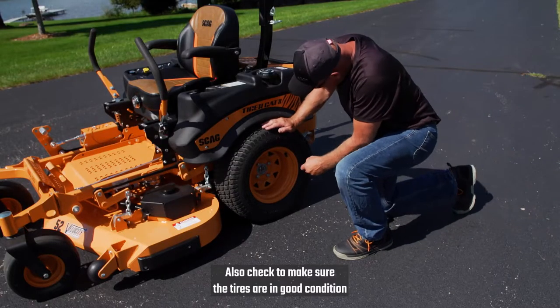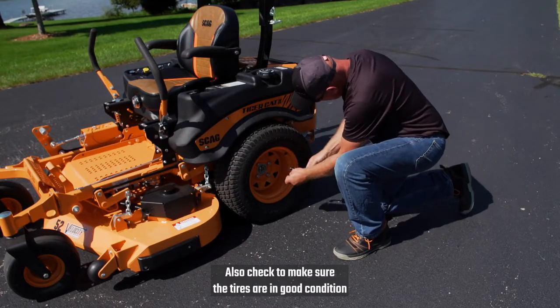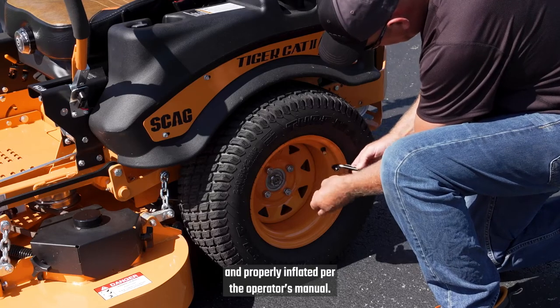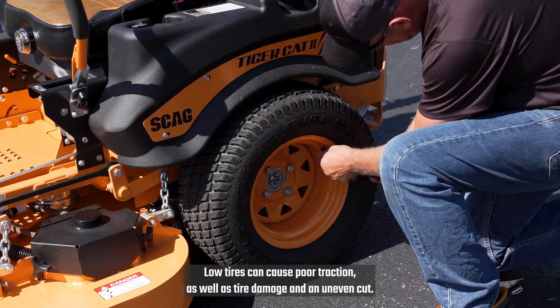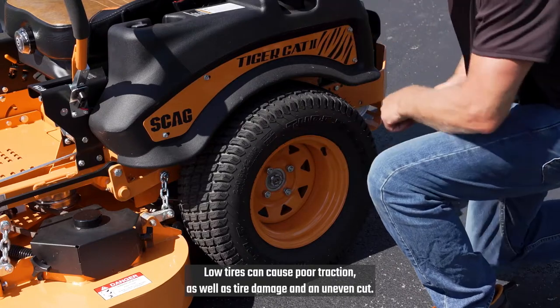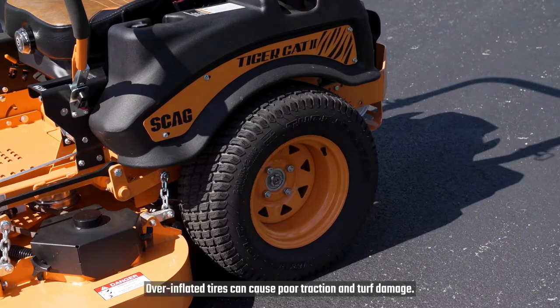Also check to make sure the tires are in good condition and properly inflated, per the operator's manual. Low tires can cause poor traction, as well as tire damage and an uneven cut. Over-inflated tires can cause poor traction and turf damage.